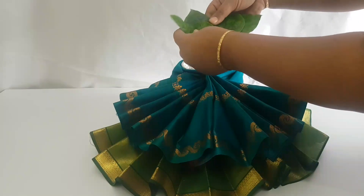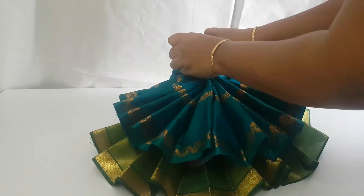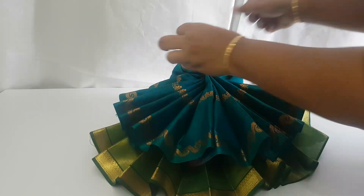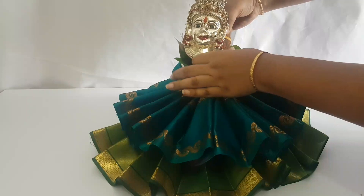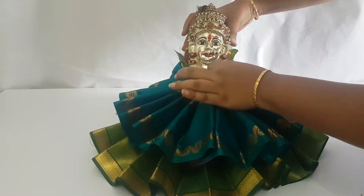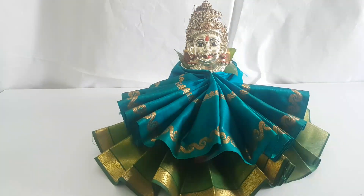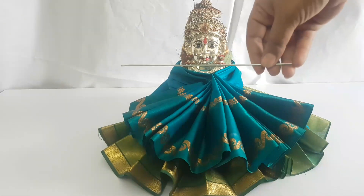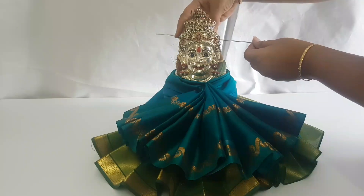Now it's time to use the little leaves and goddess face to decorate it. Now decorate it with flowers. Insert a hard wire inside the coconut to place the flowers.